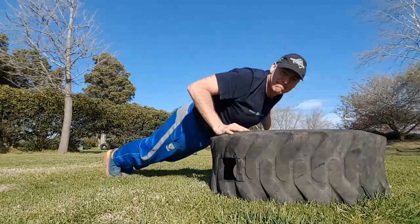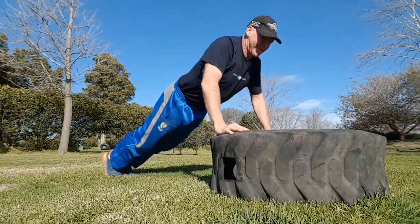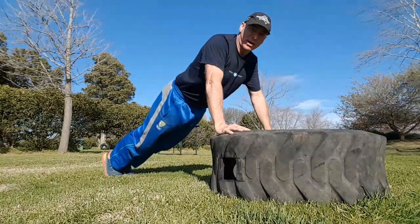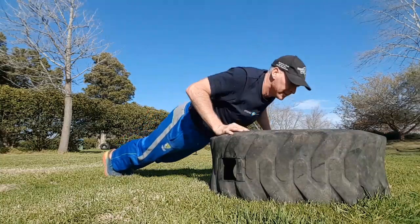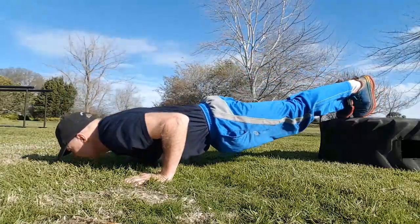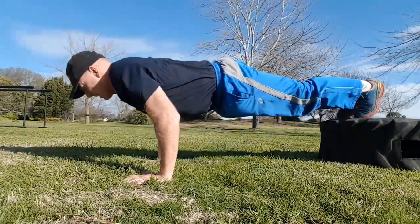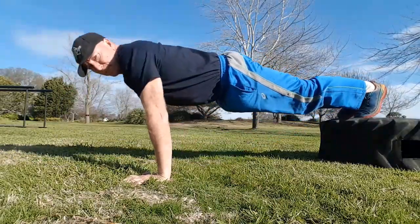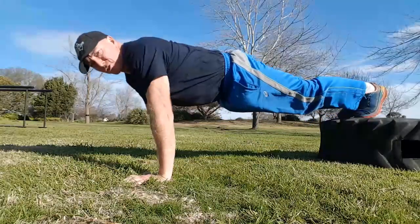Elevated push-ups like this actually make it easier. And that's a really important part of training, especially in the warm-up stages. Narrow grip push-ups will strengthen the triceps.